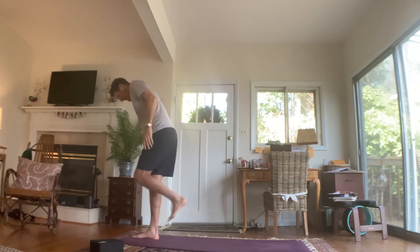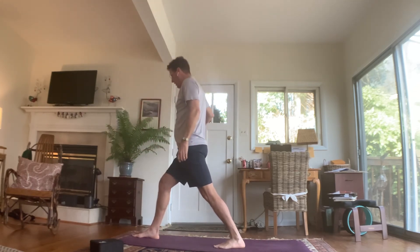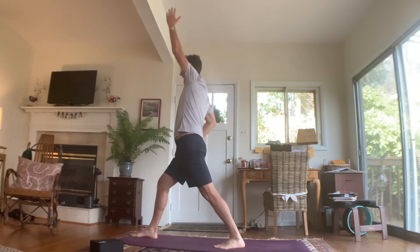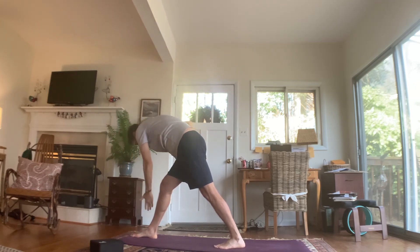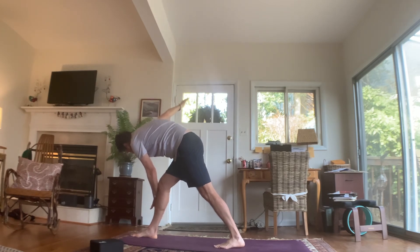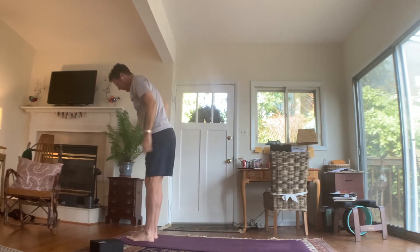Two more twisting standing poses and then we'll hit the mat and cool off. Left foot straight back, right hand to right hip, left hand high. Fold over that right leg — left hand to the outside of that right leg, lift your right hand. This is a reversed triangle. Inhale. Exhale. Inhale. Exhale. Unwind — hands back up to the ceiling. Step back up with that left foot.